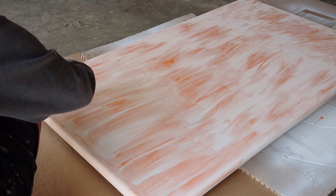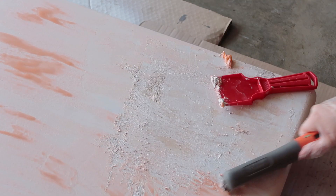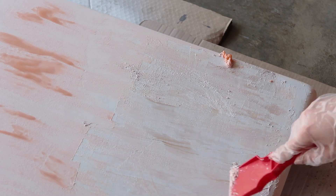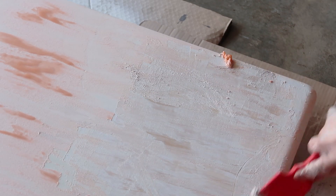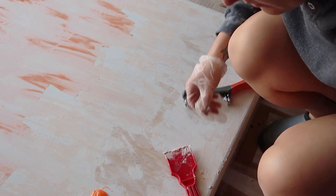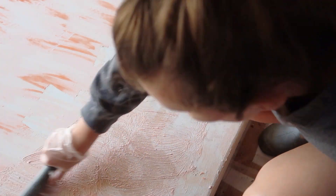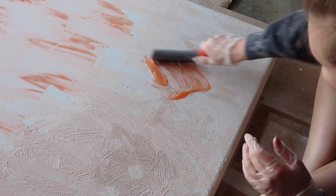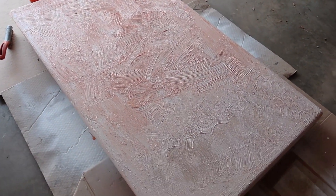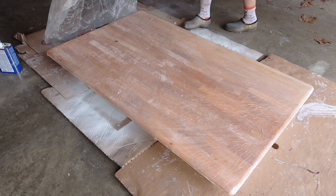I let it sit for about two to three hours, and when I went to start scraping, the paint was still very gobbed on there. Most of the product had dried — it was very gummy, definitely not ready. So what I did was scrape that initial layer off and then gobbed more of the Citrus Strip on there and used a wire brush to really work the product into the grain of the wood. Then I covered it with plastic to make sure it stayed moist and left it overnight.